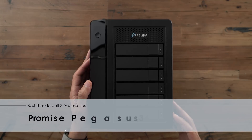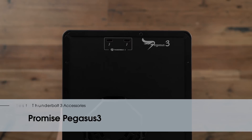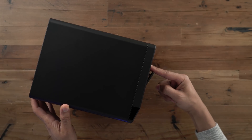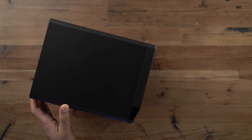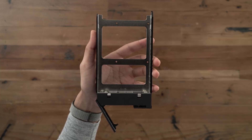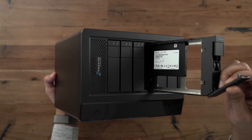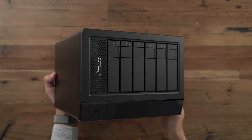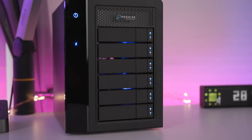The first thing we're going to take a look at is the Promise Pegasus 3 Direct Attached Storage Solution. It comes with a pair of Thunderbolt 3 ports, which allows you to daisy chain additional devices. This particular R6 model features six drive bays, and you can use traditional spinning hard drives or 2.5-inch SSDs. The high-end R8 version of the Promise Pegasus 3 allows you to store up to 80 terabytes in a single unit.